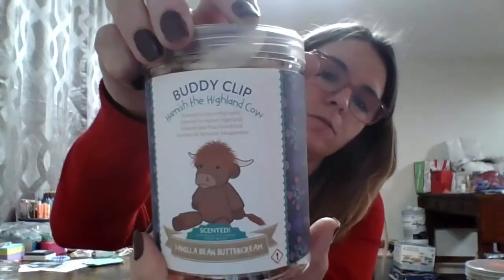And Hamish the Highland Cow! He smells like vanilla bean buttercream and he's so cute and so fluffy — you wouldn't believe how soft he is. He literally smells so good, like Christmas cookies.